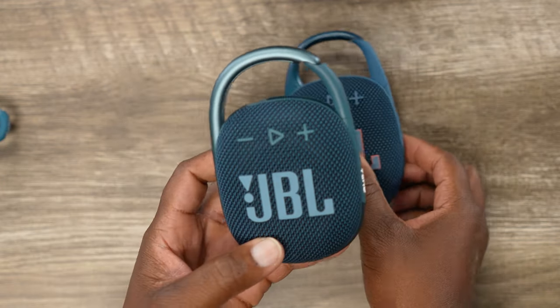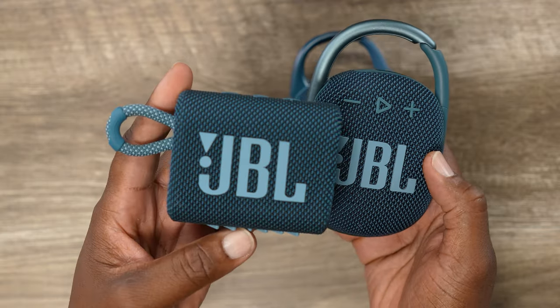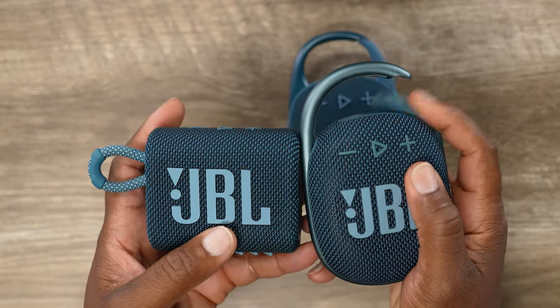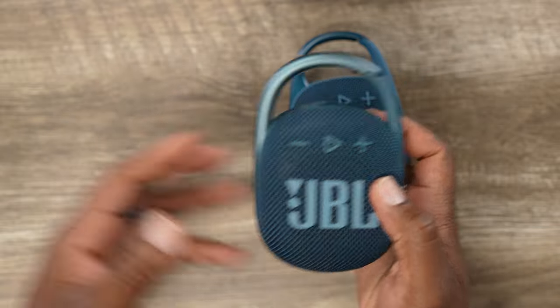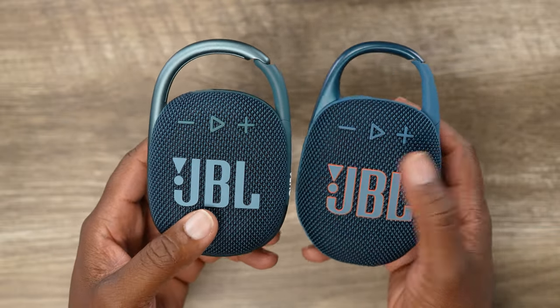I always preferred the JBL Clip 4 over the JBL Go 3 because it sounded better and felt more versatile, but now JBL has actually outdone themselves. Welcome to New Stuff TV, the Untechnical Tech Channel. I'm your host Antoine. It is time for the showdown between the Clips, because today we're checking out the Clip 5 versus the Old School Clip 4.